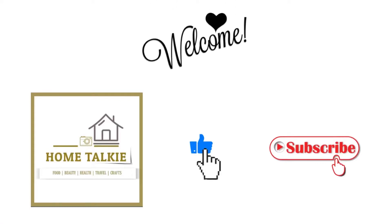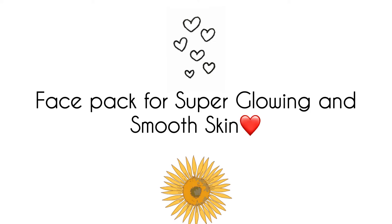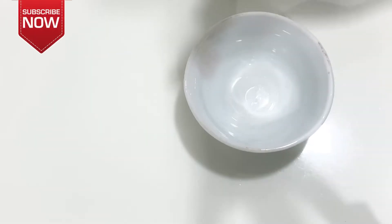Hey guys, welcome back to my channel. In our channel, we will use a simple face pack. This is a super glowing, smooth, nourishing skin.